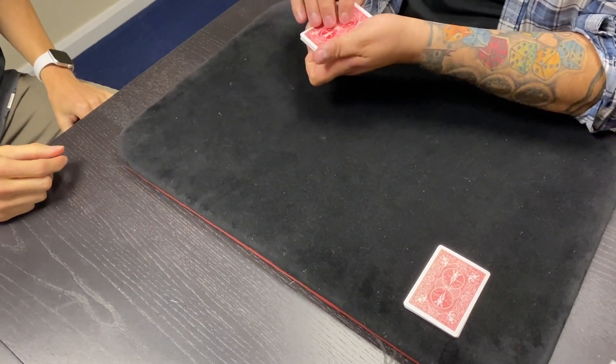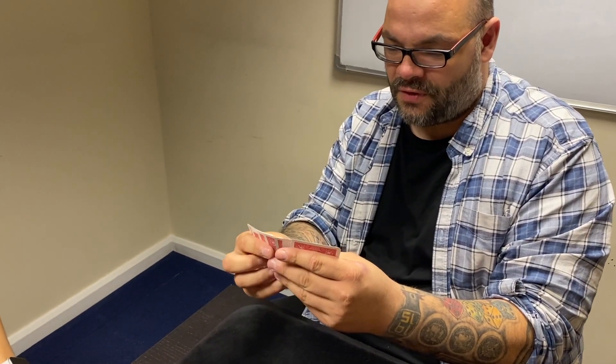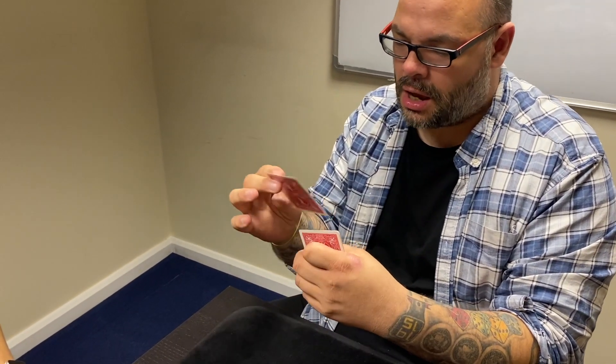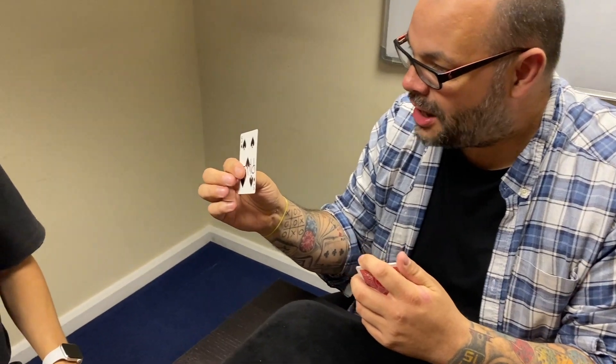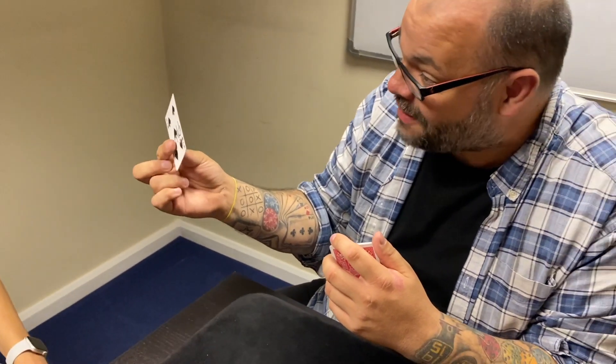But that would only be any good if the card that you picked went across. What was the name of your card? — Five of Spades. — It was the Five of Spades. Boom. Did it have Phil on it as well? — Yeah. Well, I didn't see Phil at the table — but yeah, the Five of Spades went across.